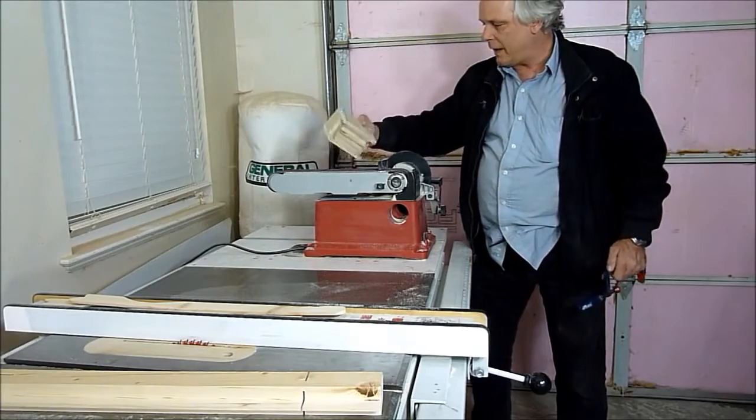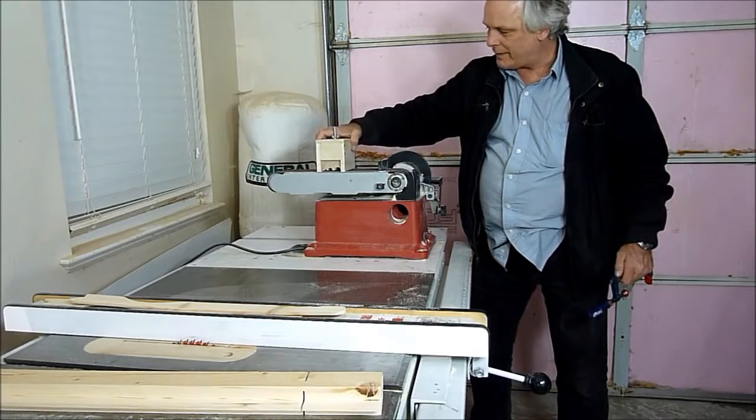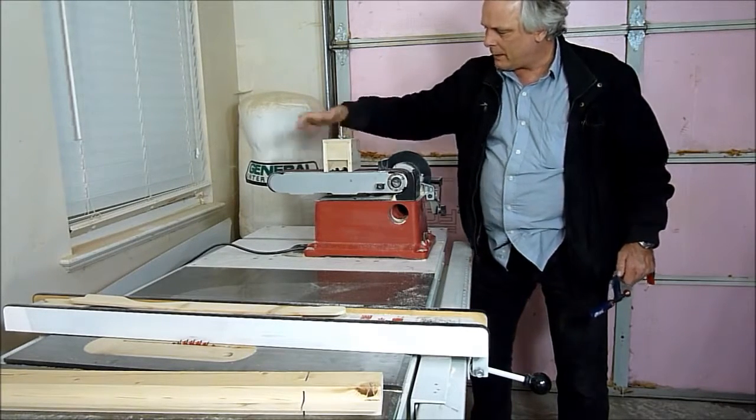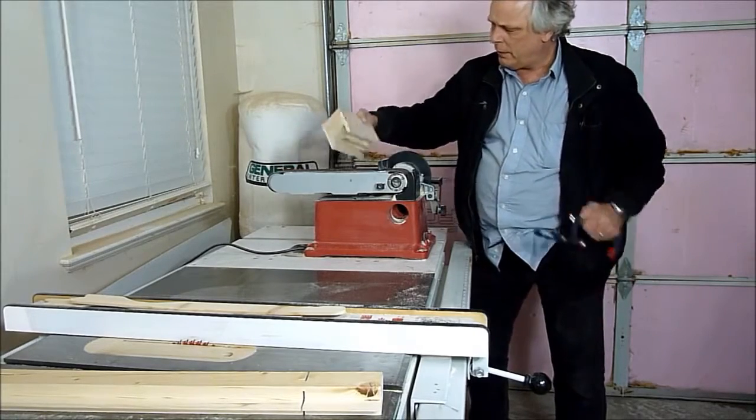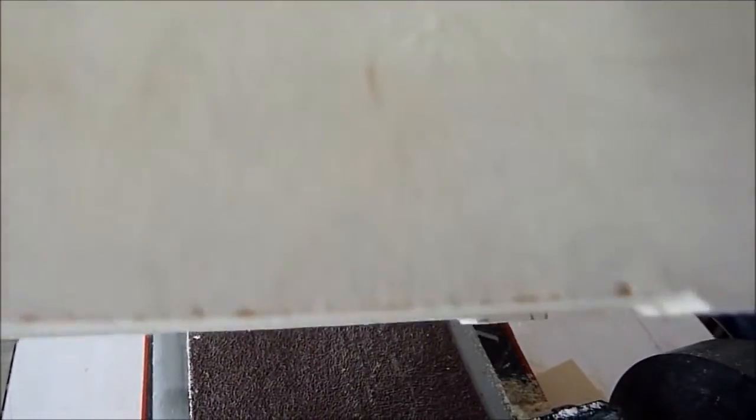So now I'm going to put it on the sander. It sits freely on the sander by itself because I've let the sander run through and notch a small piece out. Here's to show you the small notch.